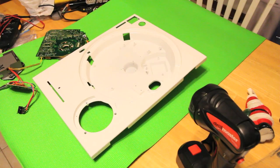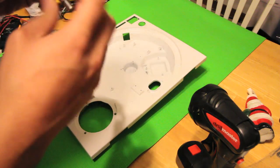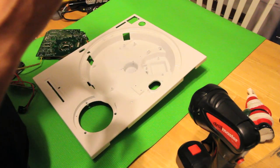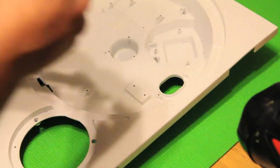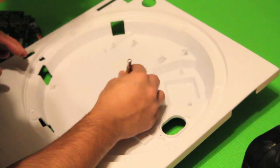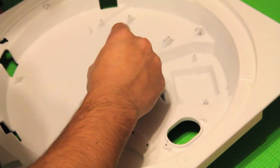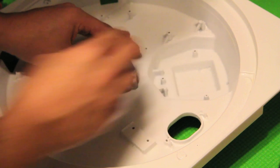Now we're going to start putting everything together. The first thing you're going to want to do is basically reverse everything that you just did. We're going to start with this — we're just going to pop it in until it locks. You'll see the little part where it locks right there. Perfect.